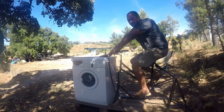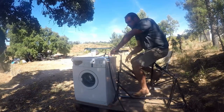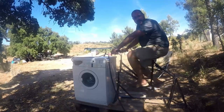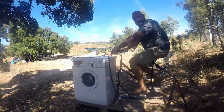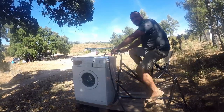I got an old broken washing machine and an old broken bike, put them together spending very little, and I've got a working washing machine. Hopefully this will give me the cardio I need to lose a few pounds and clean clothes for free.